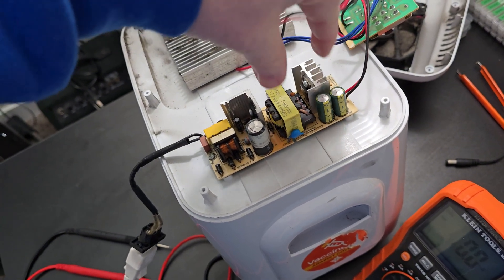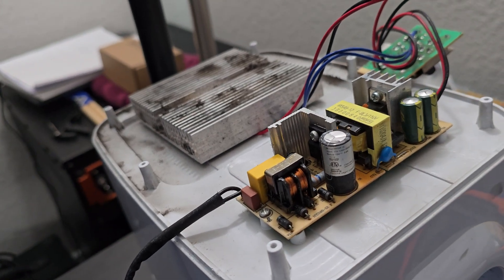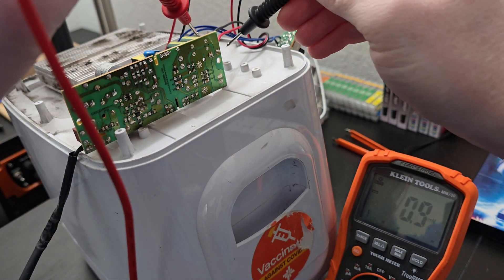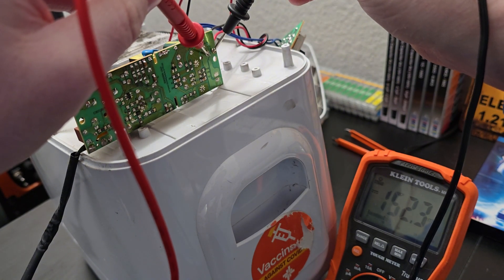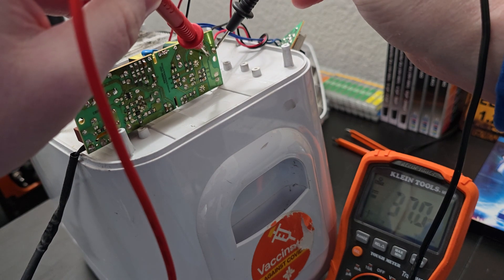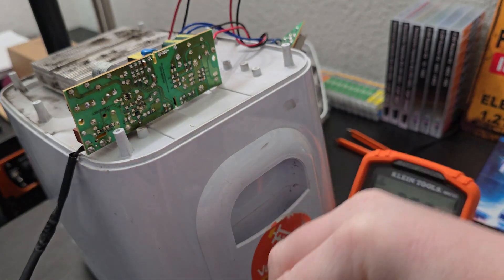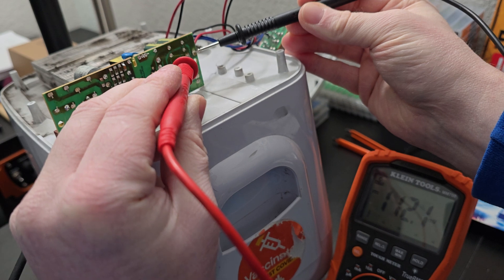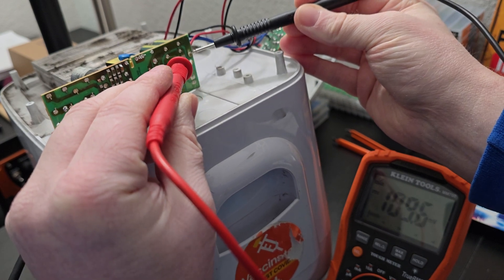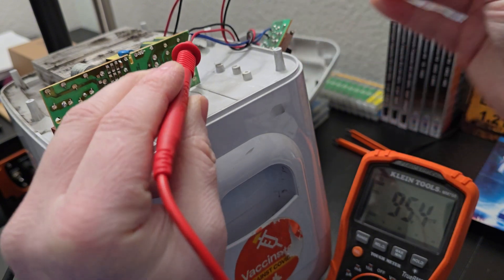Now I'm thinking it's probably the DC area. I'm going to measure the output of the power supply board and I'm getting nothing. Before I say it's bad, I went ahead and plugged the fan back in — similar results. I'm getting about 100 millivolts but no real output. So we're working backwards now.